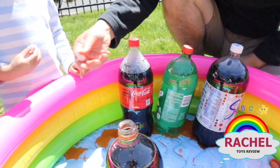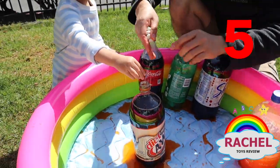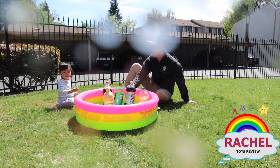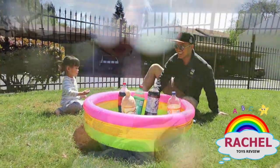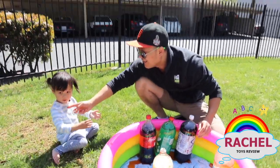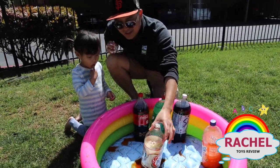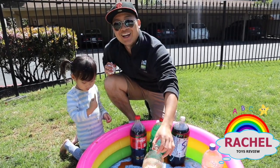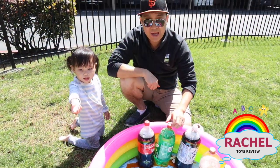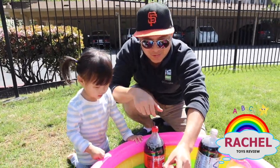So Rachel is holding one mento and I'm holding four — we'll be putting five mentos! You ready, Rachel? Yeah! Oh my god! Oh my god! I'm wet too! Look at my pants, I'm wet too! So with five mentos, it looks like a volcano erupted — shot up about ten feet in the sky! Wow, that was amazing, right Rachel? Holy moly, the root beer was crazy!